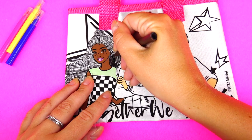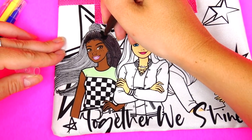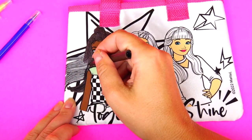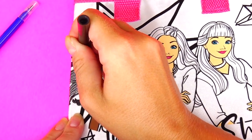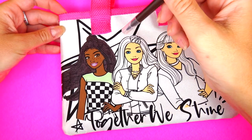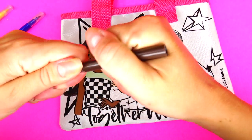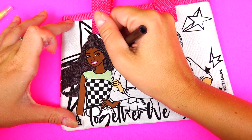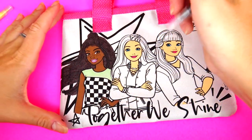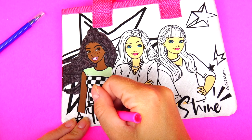The best advice I can give you from my experience coloring on fabric with these fabric markers is: never color right next to the edge, because otherwise the marker color will bleed and it's going to look messy. So try to color as close as possible to the line but not right on it. Next I'm going to color her outfit with this bright pink color.